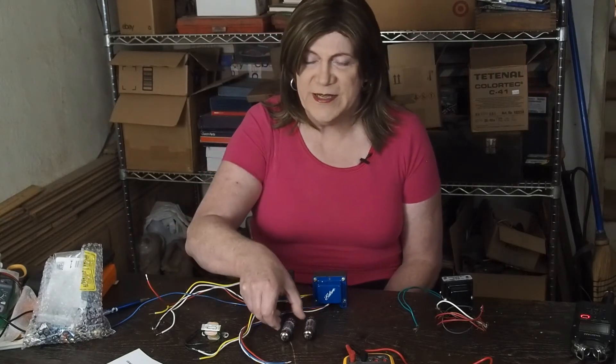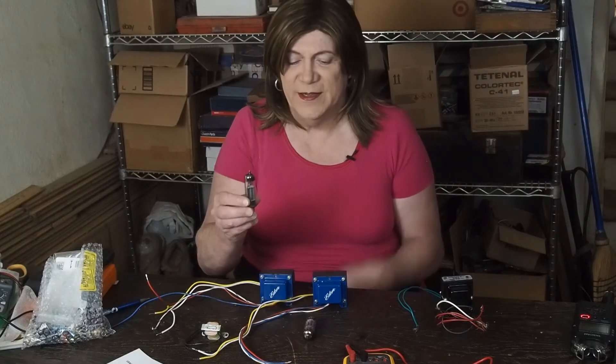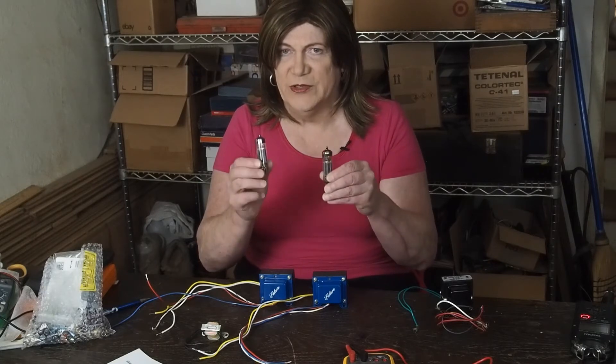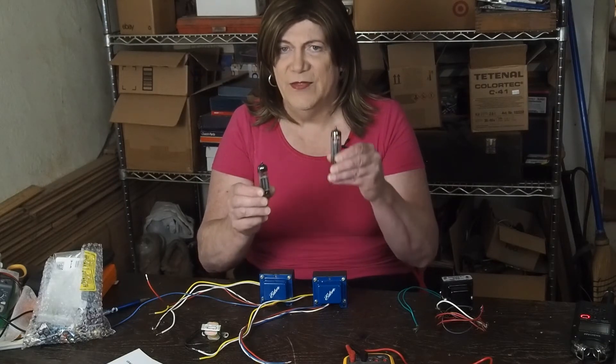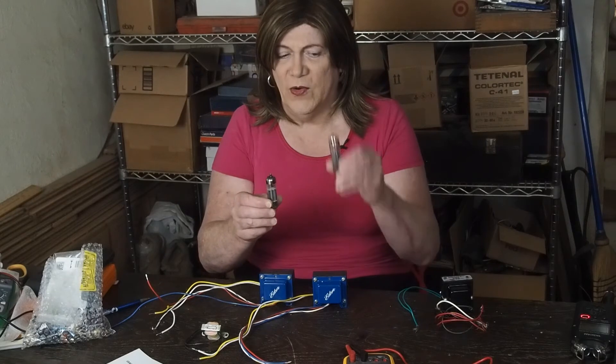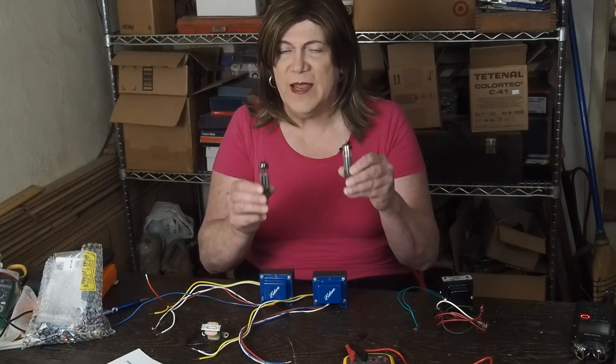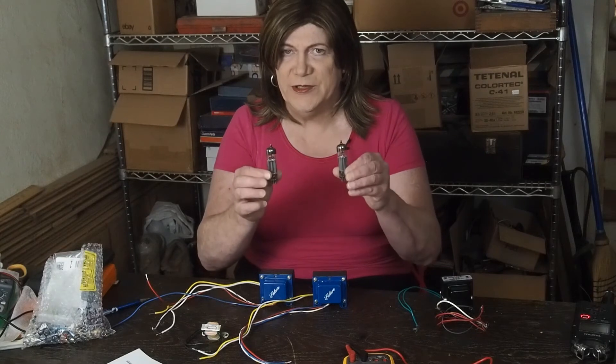This project is going to be using the 6BM8 tubes. What's really cool about these tubes is the driver and the output tube are in the same envelope, so to make a working amplifier, you only need two tubes.